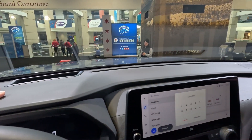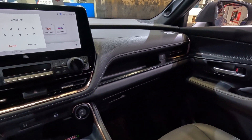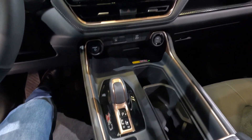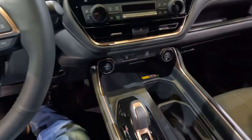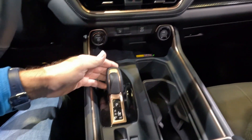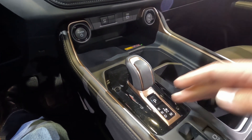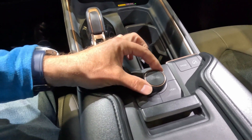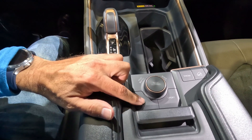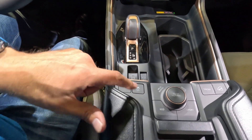There is a fully digital instrument cluster and it looks like it has a head-up display as well. The multi-tiered dashboard has a bit of storage, plus a USB charger. I'm glad they didn't use too much piano black. You do have wireless charging, a USB-C charger, and the shifter is a bit different — a more modern design. Drive modes appear to include Eco, Sport, Rock and Dirt, Mud and Sand, Normal, Snow, Hill Descent Assist, and Traction Control.